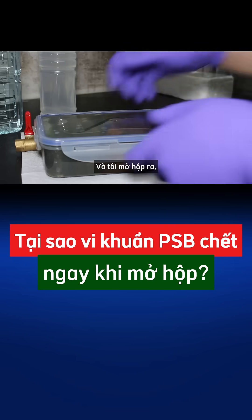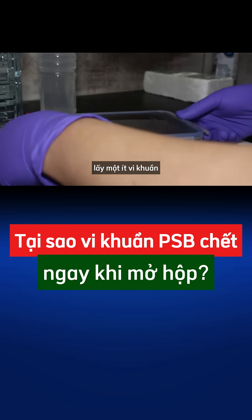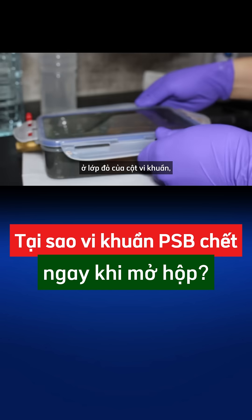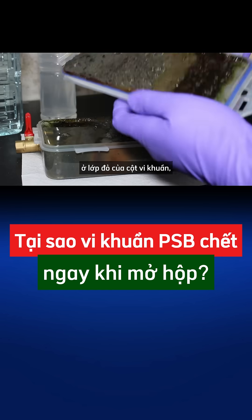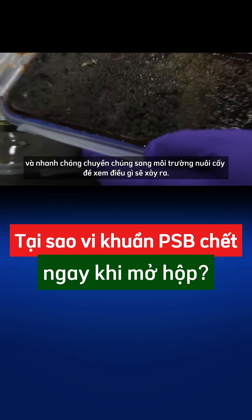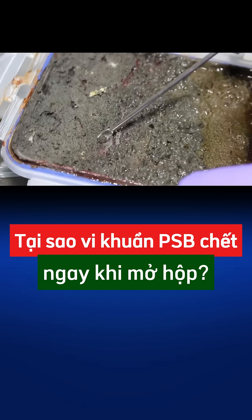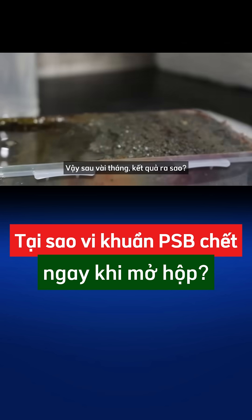I opened the box, took some of the bacteria from the red layer of the column, and quickly put them into the growth medium to see what would happen. After a few months, I checked the results.